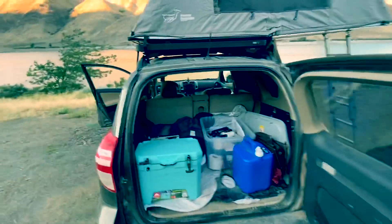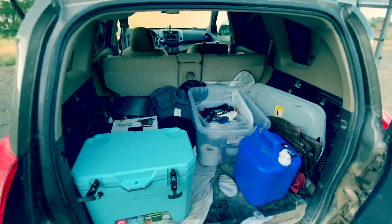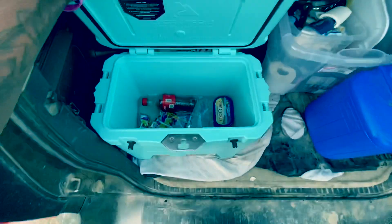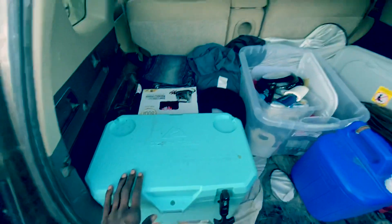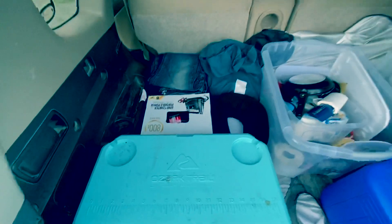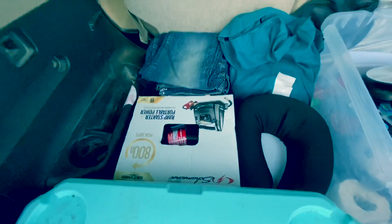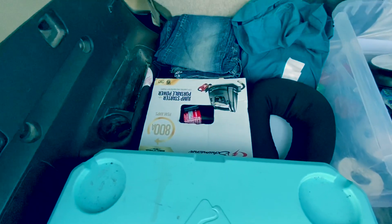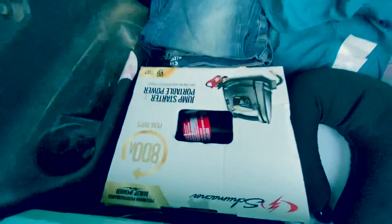Let's take a look inside. This is what I got going on in the back — pretty much everything I have to my name at the moment. Got my cooler. A couple Capri Suns left, got a little butter in there. I need to go get some ice first thing in the morning to keep this cooler cooler. Water is pretty cold — there was ice in there this morning. I have a portable jump starter box just in case I leave the lights on or the door open and the battery's dead in the morning. I'd hate to have that problem in the middle of nowhere with no one around. So I've got a jump box.